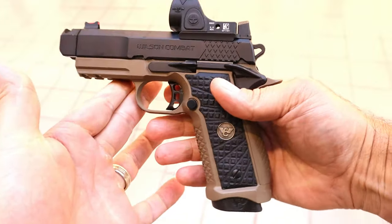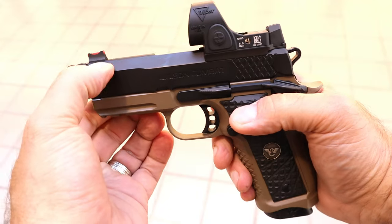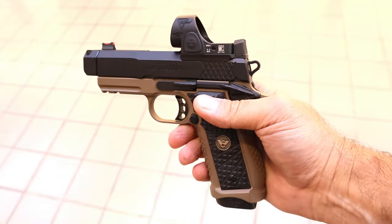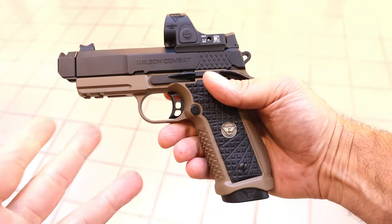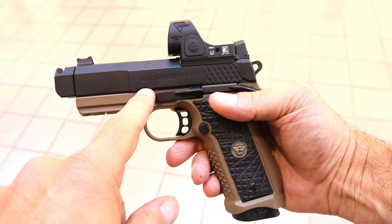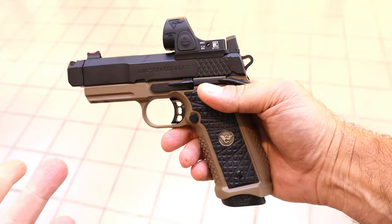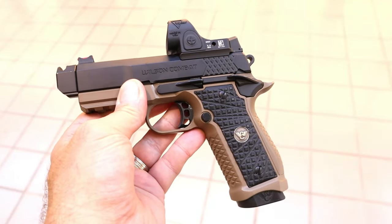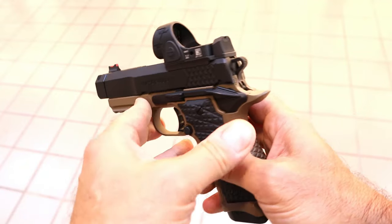It's a beautiful looking handgun. I like the flat dark earth and the black slide. Fiber optic front sight, and obviously optic ready — there's a Trijicon SRO on it. It's available with the SRO or without. You're looking at about $3,200 for this without the SRO. They also include an SRO with your purchase — add five or six hundred dollars. So you can make it all in one purchase. You're gonna pay for it, but what you get is very cool.